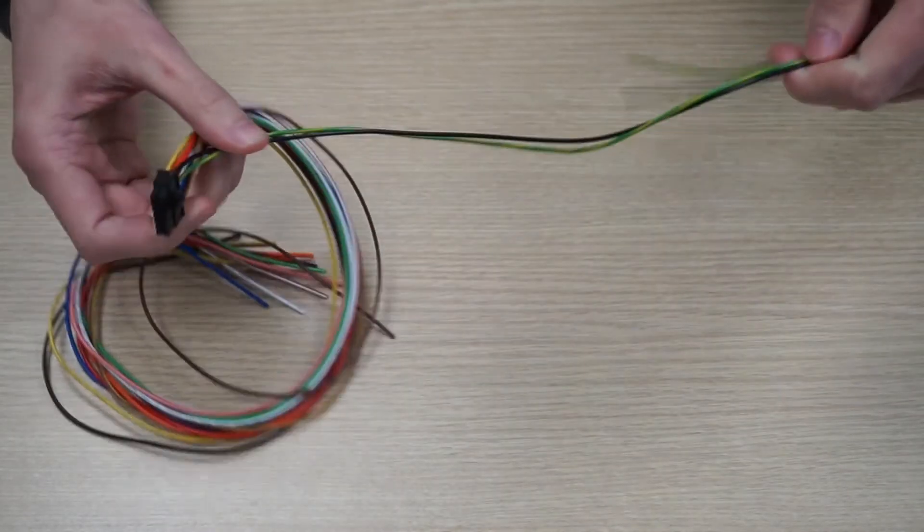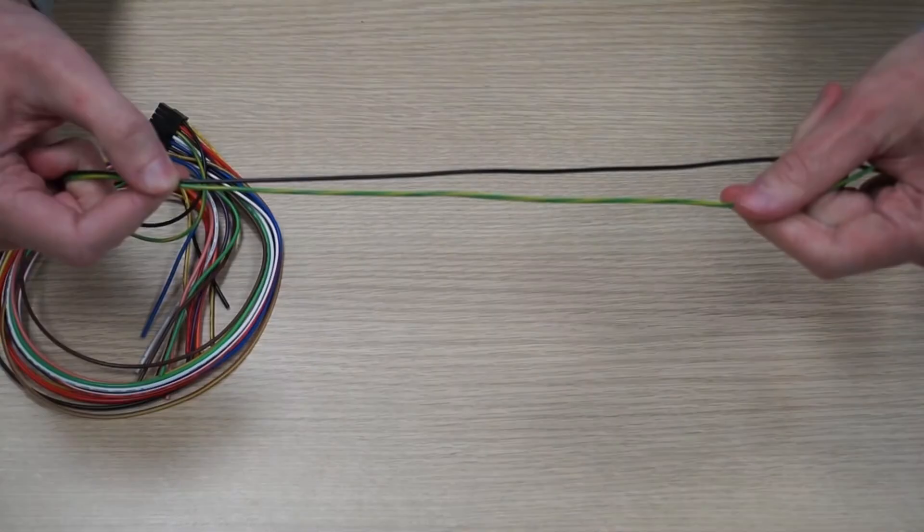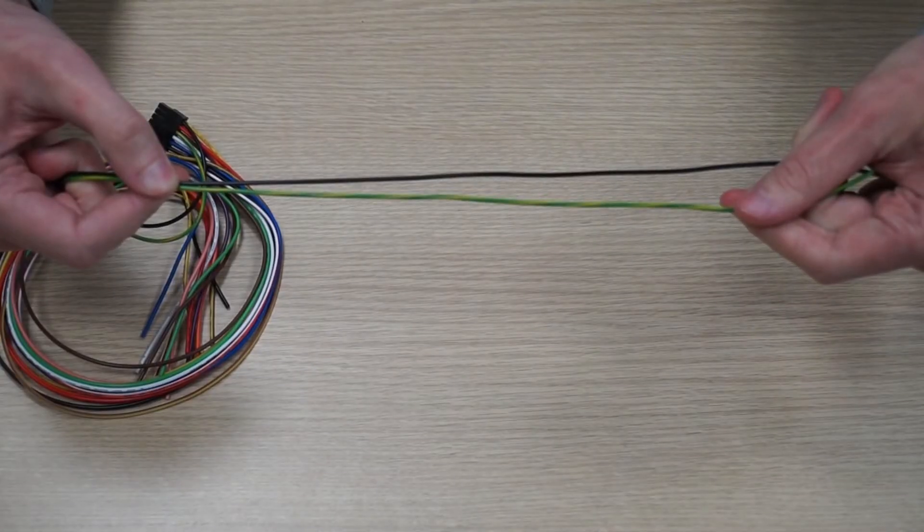Now on the 14 pin connector we will need the data and ground wires. The black wire attached to the 2nd pin on the 14 pin connector is a ground wire. The green wire with yellow stripe is a data transmission wire, attached to the 6th pin of the connector. Strip the ends of both of them.